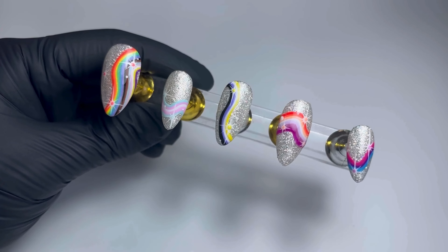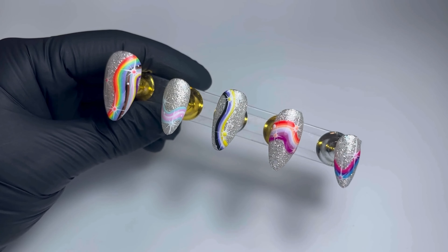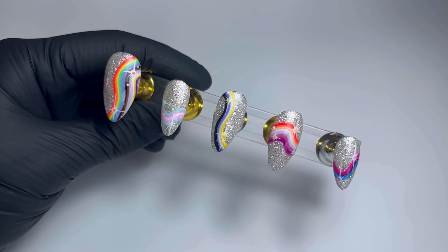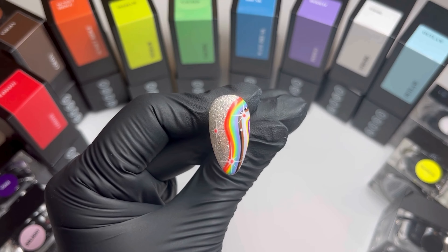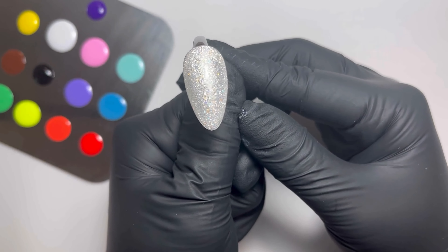Hey everyone, it's Coral, and happy pride month! Today I'm going to be doing a super easy tutorial on these pride nails. First up, I'm going to do the intersex-inclusive progressive pride flag.